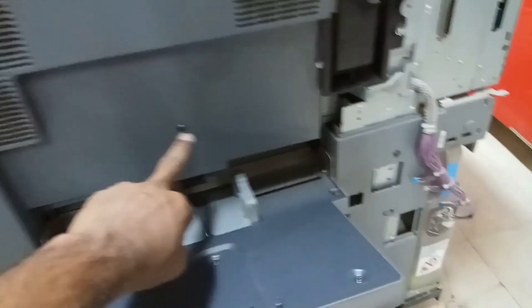On top of the bypass tray we need to remove these screws — one, two, three, four — these four we need to remove. Once you remove the four screws, the total cover will come out and you can remove it.